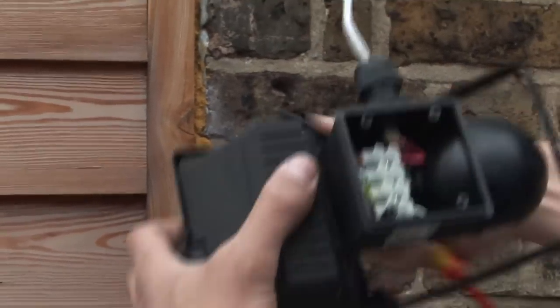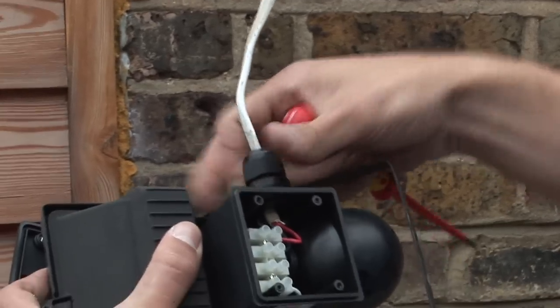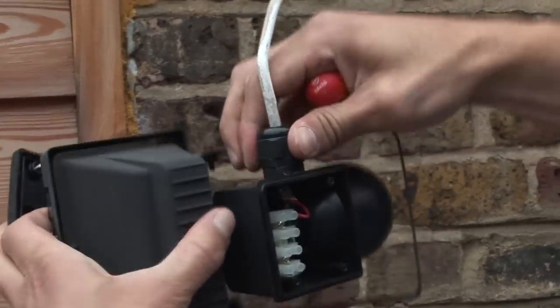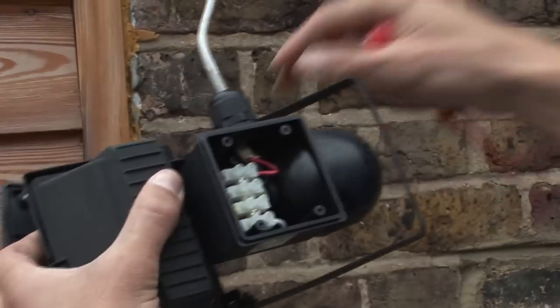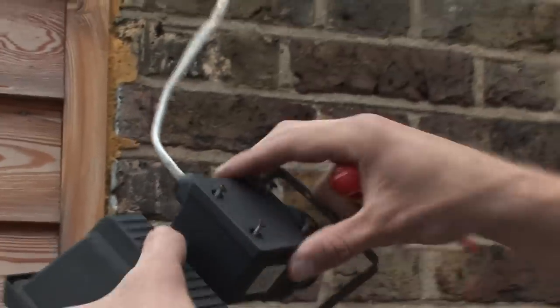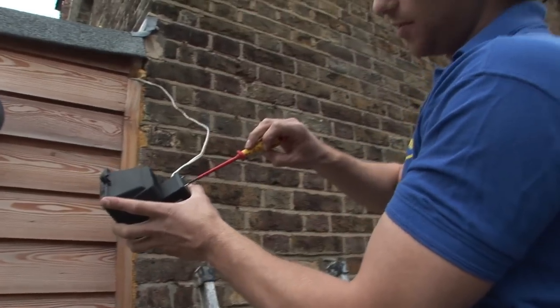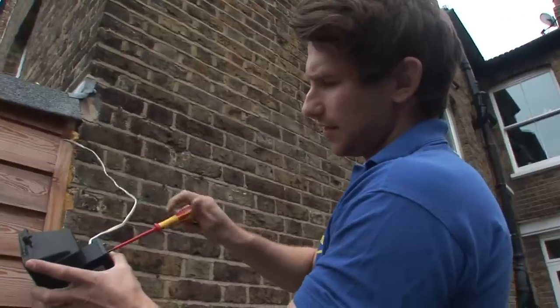One very important thing is to make sure that you screw up as tight as possible the waterproof gland that would protect the cable as it goes in, so that no water gets in there to the connections. You can see how dry that is — this light's been up there for quite a while. So it's just a case of putting the waterproof lid back on and screwing it up as tight as possible, because obviously when water is involved you don't want any leaks.